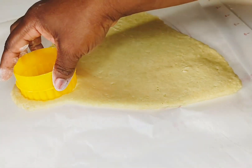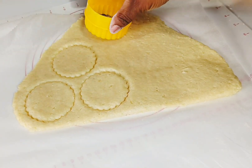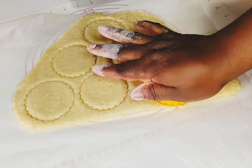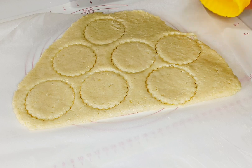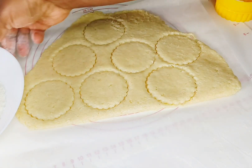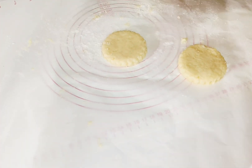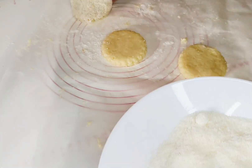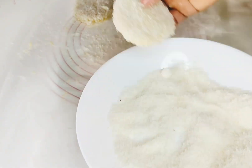Use a round cutter — I used the side with the rough edges to give the cookies a beautiful shape. If you're making these for business, cut them all to equal size. Then add some desiccated coconut onto a plate and dip each cut cookie into the coconut powder to coat them.